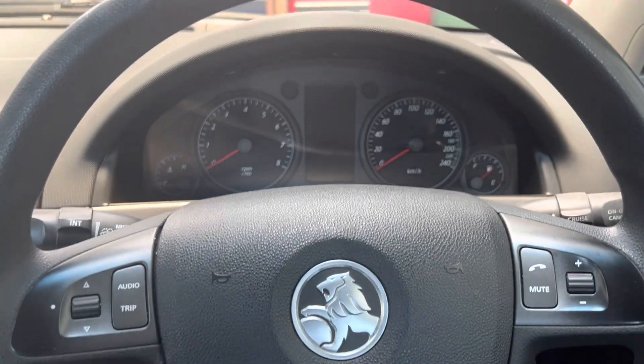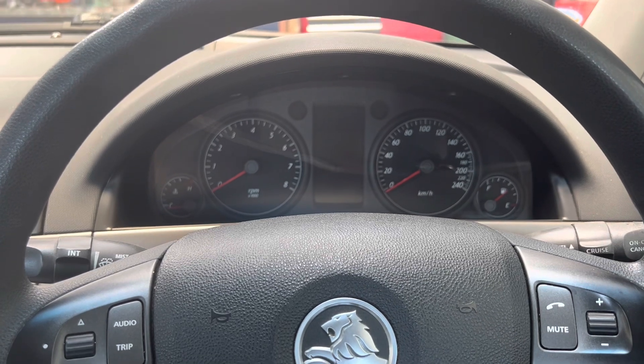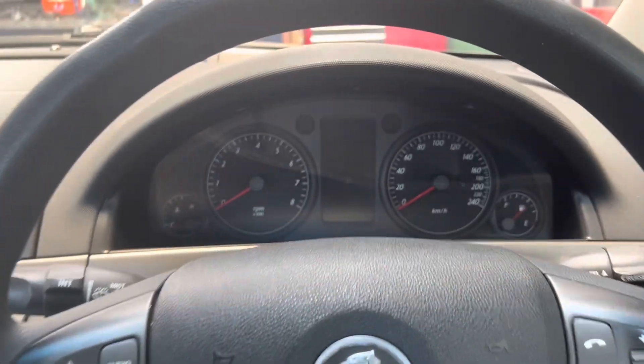G'day guys, how we doing? Welcome back to another video from Reset Garage. Today we have a 2007 Holden Commodore and it's coming in for a service.